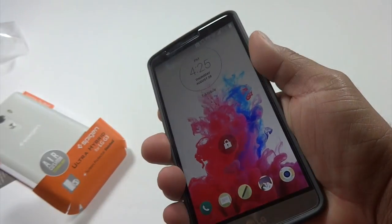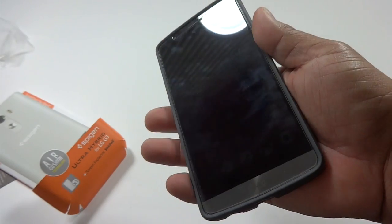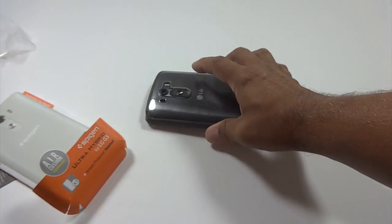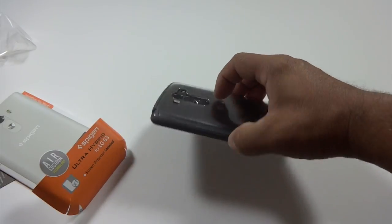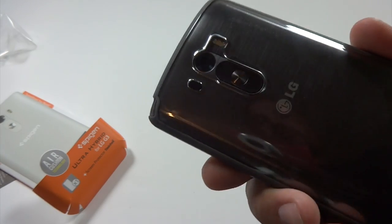It doesn't add a lot of bulk to the phone. It does have a little bit of lip so it is raised up, so if you set it down like that you've got a little bit of protection so the screen isn't straight down on the surface. The same with the back — the camera and the power buttons are recessed in.